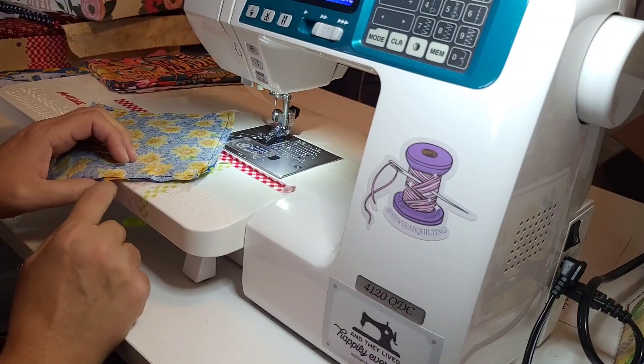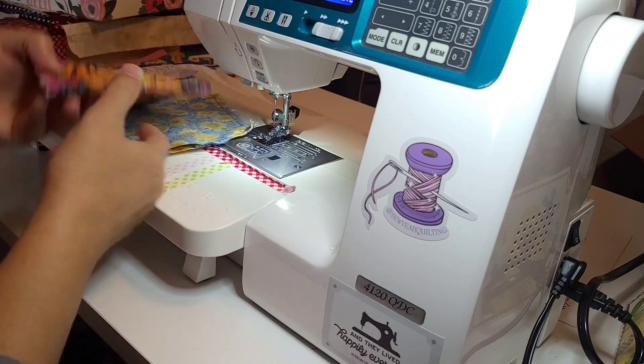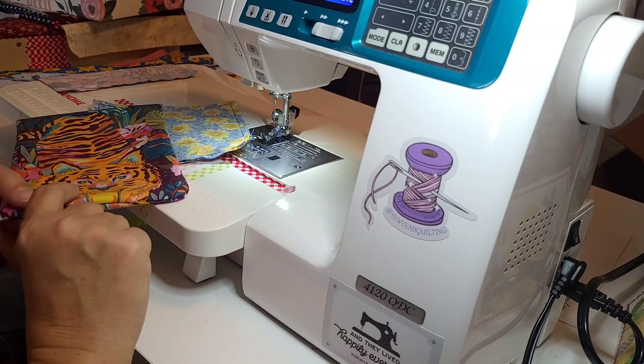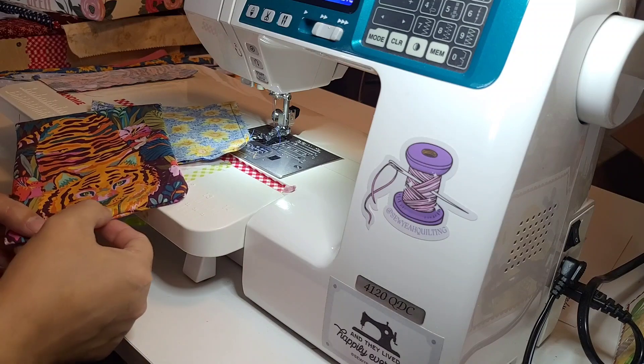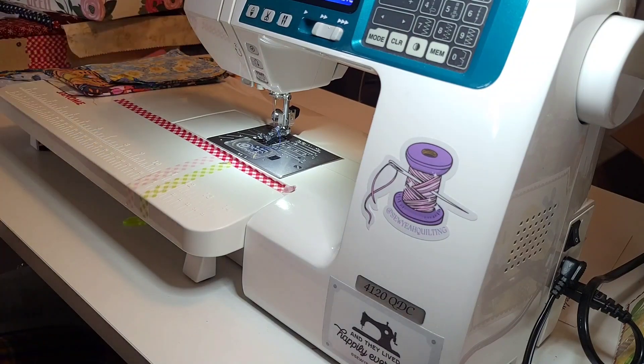I'm going to go ahead and turn this out. When we go to sew it down to the front of the dress, I've got to turn this one out a little bit better. You sew it right along there and that'll seal it up. I'm going to finish these and I'll bring you back.